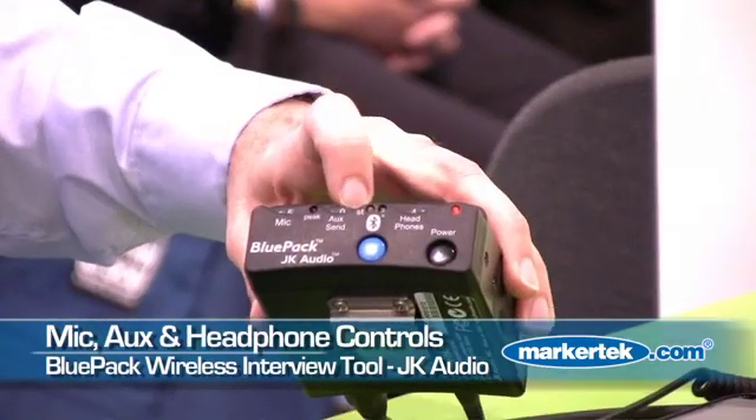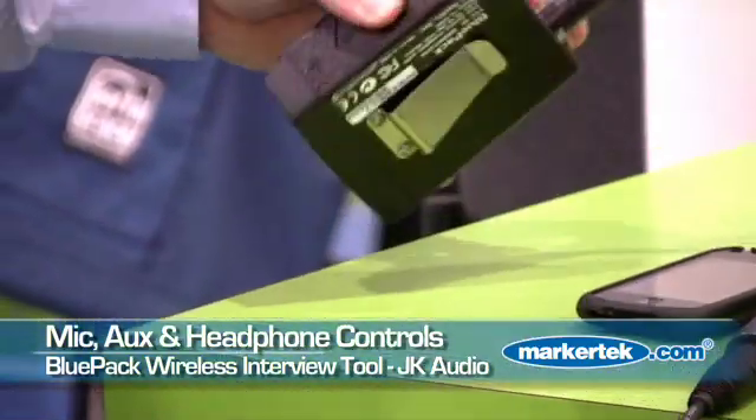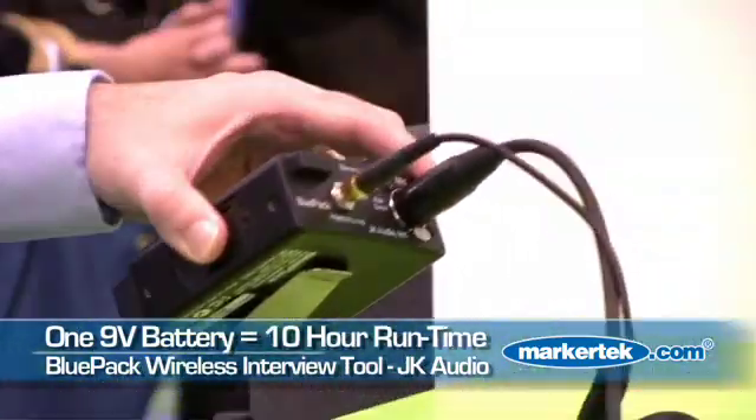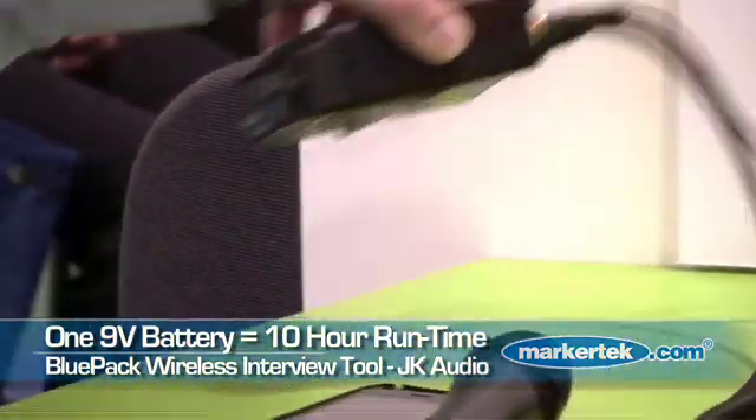You've got level controls for microphone, aux send, and headphones. The unit is powered by a 1.9 volt alkaline battery, which will last you about 10 hours.